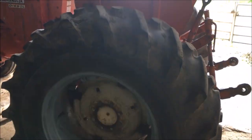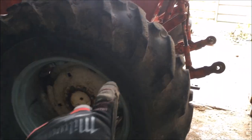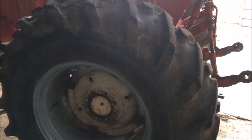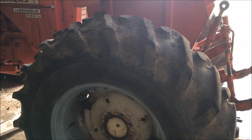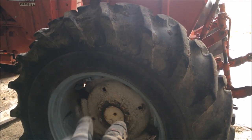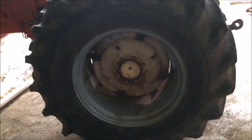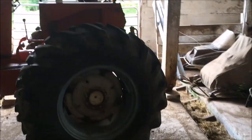To get to the brakes on these things, I need to take the tire and wheel off and then pull the final drive. That's the first order of business. I need to get the wheel off and this is loaded — it does have fluid in it. Hopefully I can manhandle it and lean it up against this post here.